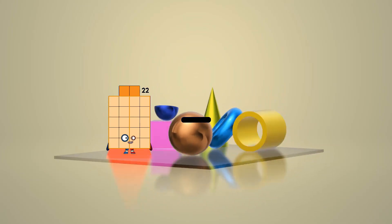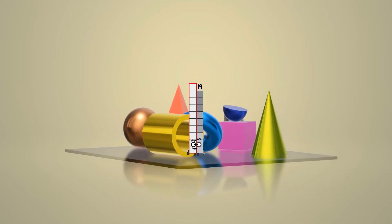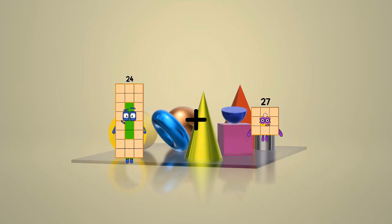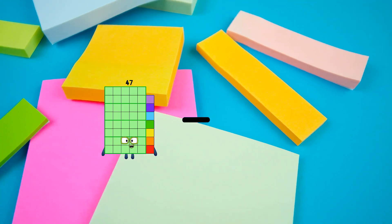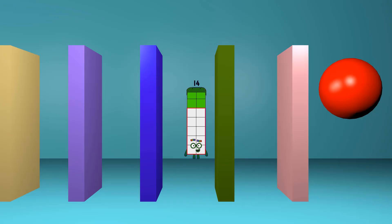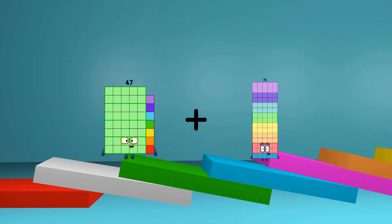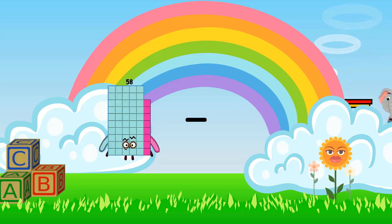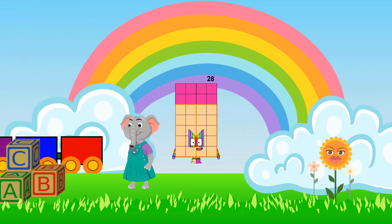22 minus 3 equals 19. 24 plus 63 equals 87. 47 minus 33 equals 14. 47 plus 75 equals 122. 82 minus 54 equals 28.